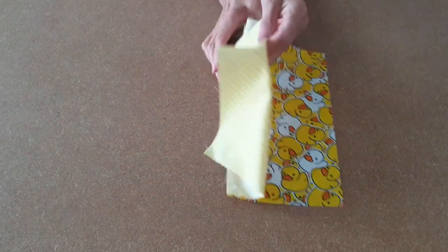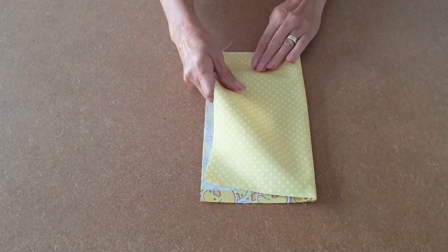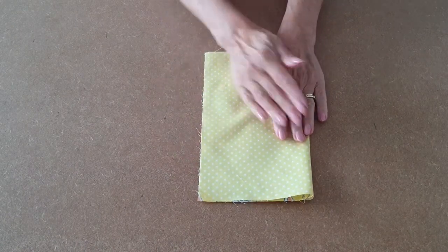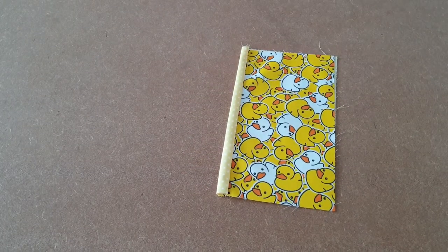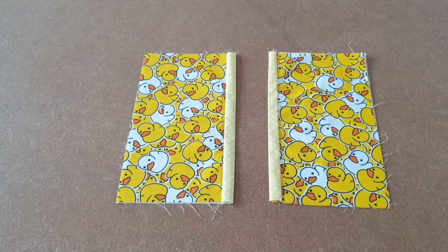Open it up and match up the side edges, then take it to your iron and press along there. Repeat the process for the other pocket and that's the pocket finished.